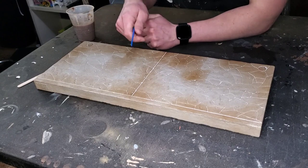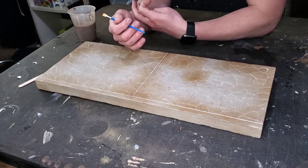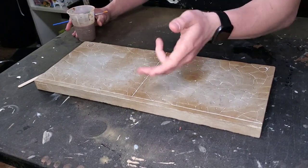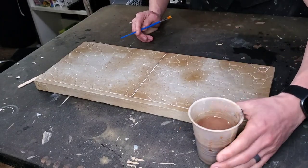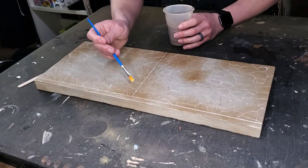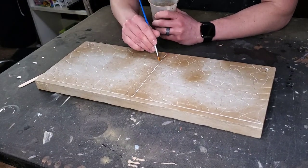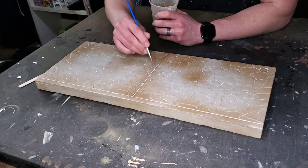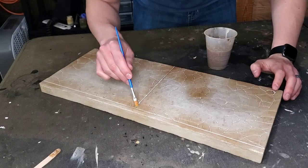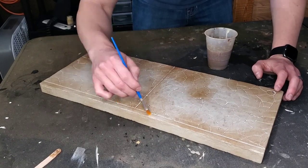Now the mortar looks way too clean compared to the rest of the weathered diorama, so a simple fix is to use the same brown wash we used earlier over top of some of those areas — not uniformly, but in a way that gives a little variety. That just involves carefully selecting spots where I want to place the wash.